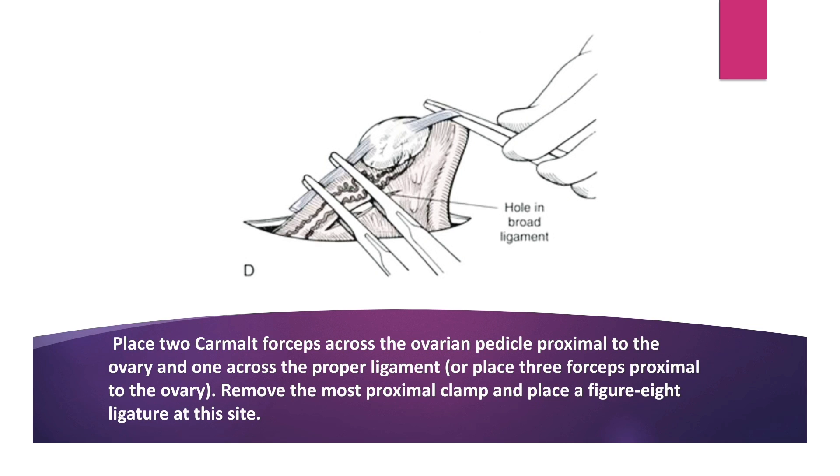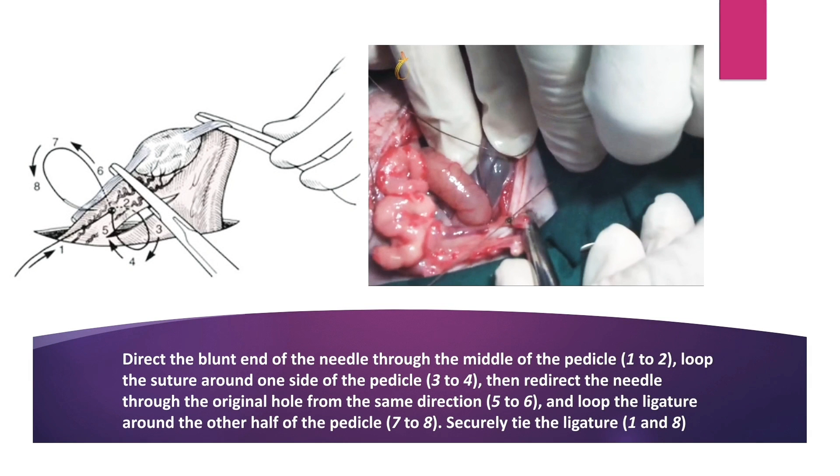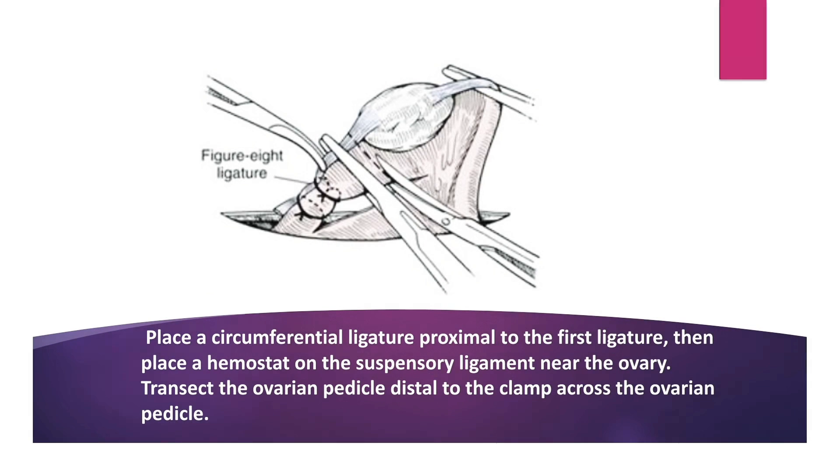Place two carmalt forceps across the ovary pedicle proximal to the ovary and one across the proper ligament. Remove the most proximal clamp and place a figure-8 ligature at this site. For the figure-8 suture, direct the blunt end of the needle through the middle of the pedicle. Loop the suture around one side of the pedicle, then redirect the needle through the original hole from the same direction and loop the ligature around the other half of the pedicle and securely tie the ligature. As shown in this photograph, place a circumferential ligature proximal to the first ligature. Then place a hemostat on the suspensory ligament near the ovary and transect the ovary pedicle distal to the clamp.